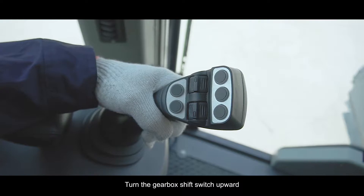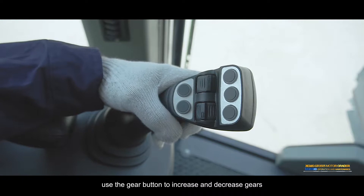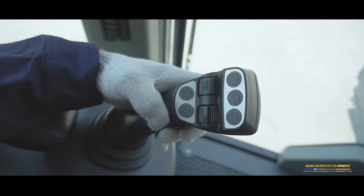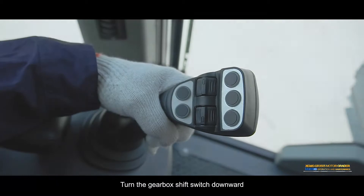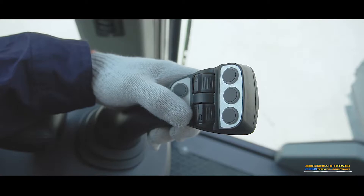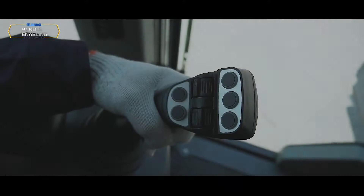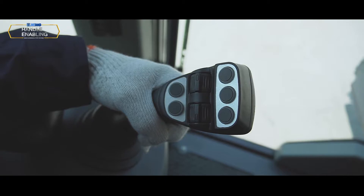Gearbox direction shift: Turn the gearbox shift switch upward — the gearbox shifts to F (forward) direction; the default is automatic gear 2. Use the gear button to increase or decrease gears, obtaining manual shift or automatic gear shift. Turn the gearbox shift switch downward — the gearbox shifts to R (reverse) direction; the default is automatic gear 2. The gearbox shift switch returns to neutral position.